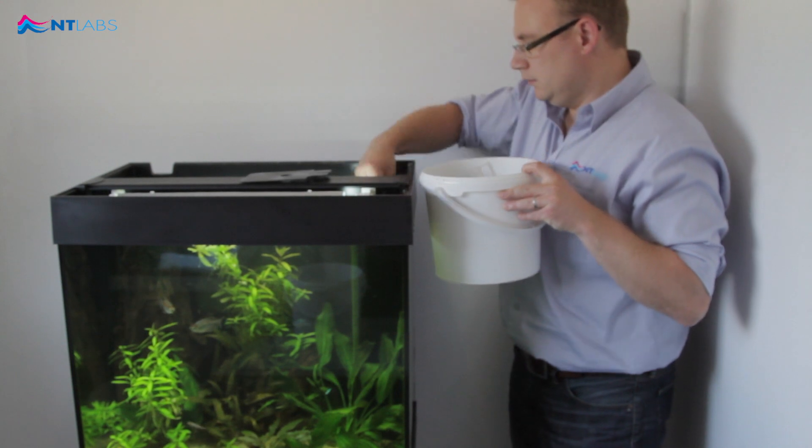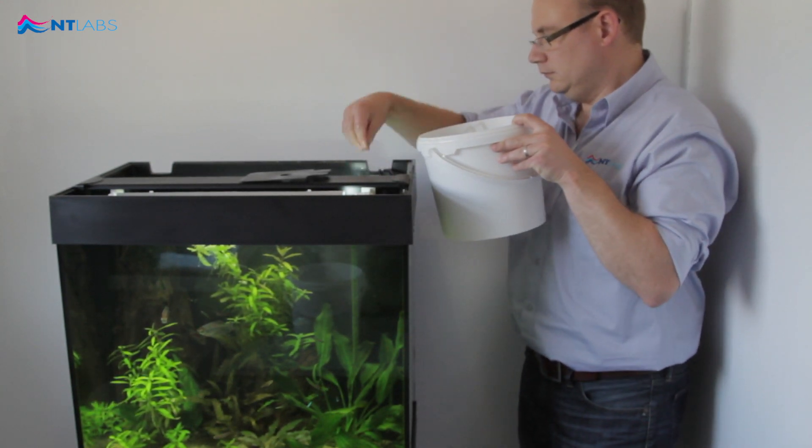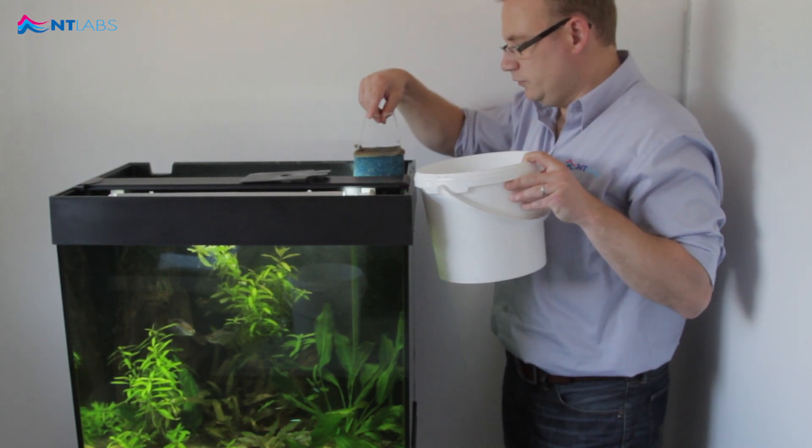Add the zeolite ammonia remover to the filter chamber and replace the filter folds.